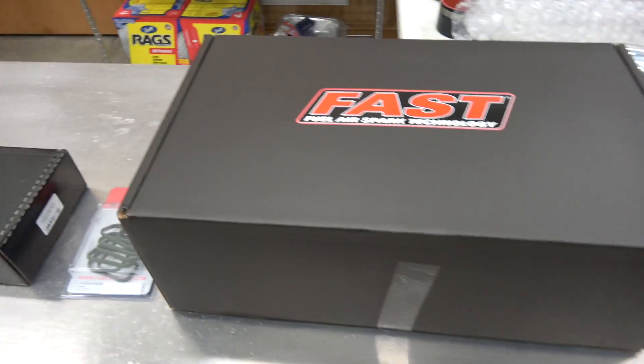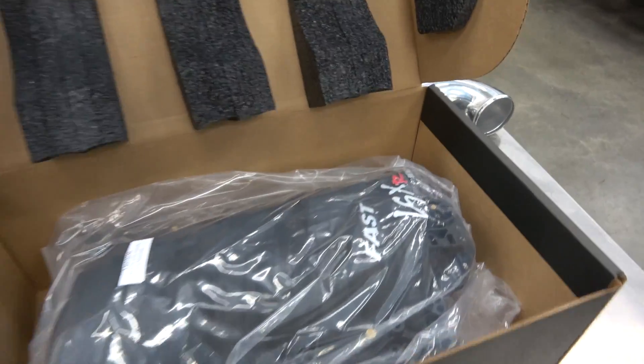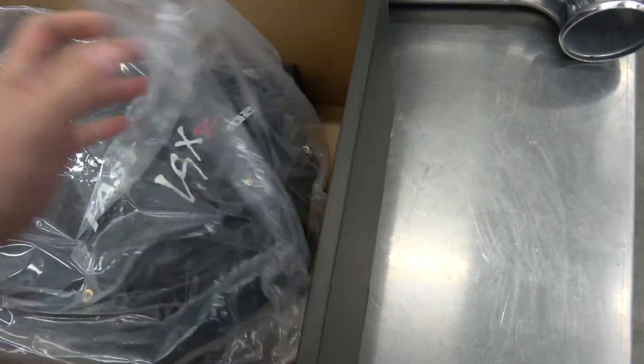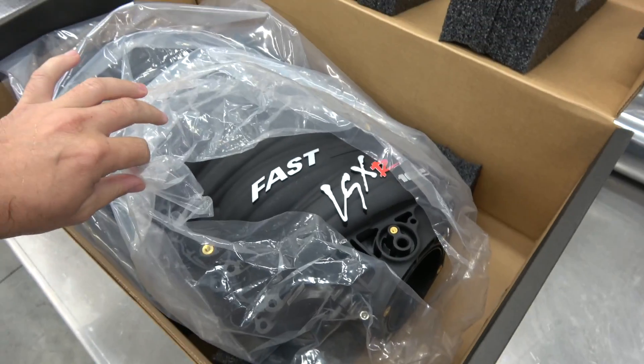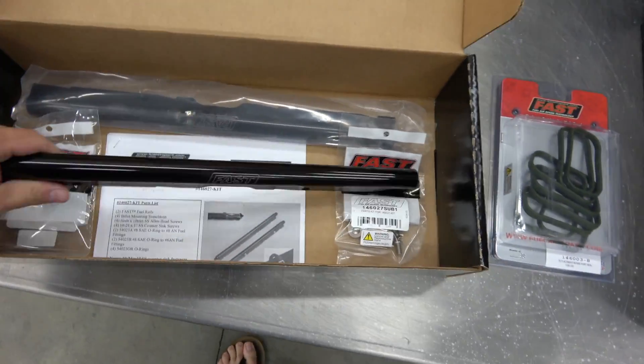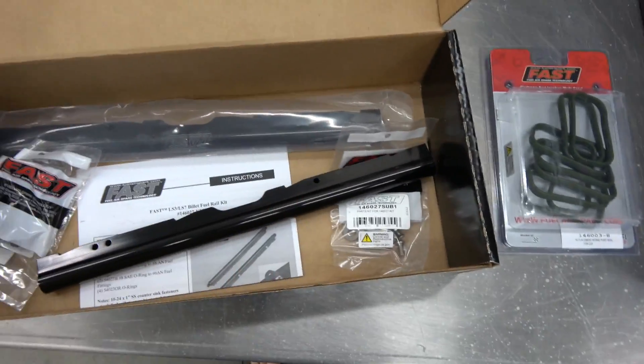We've got some exciting stuff today. The car is looking pretty good, but that old intake manifold — I've actually got to give it back to Savannah for her Z. Look at all this fun stuff that showed up: I went ahead and bought the FAST 102 intake. It's kind of weird — some companies that make intake manifolds for these cars don't make them for the LS3 intake runners. I literally just opened the box and it is beautiful. We also got the intake gaskets and the fuel rails — just pretty black gloss — and this thing comes with the fittings and all the hardware.